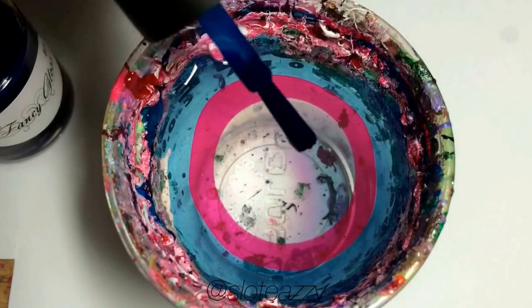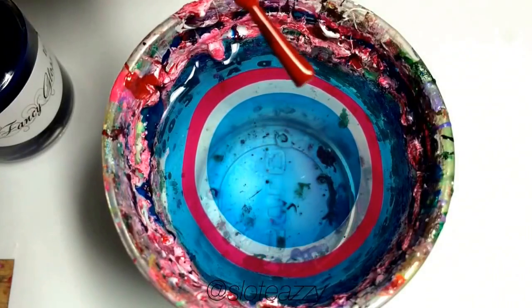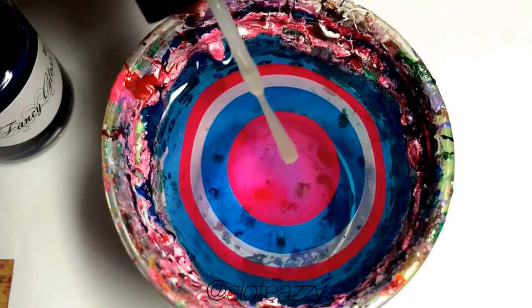Now when you drop your polish, make sure you're close to the water, because if you drop from too high up, your polish will just turn into a little ball and sink to the bottom. If your polish does not want to come off of the brush, you can very lightly touch it to the water.